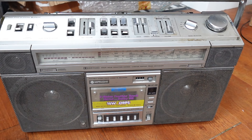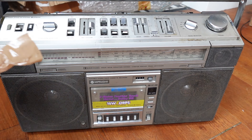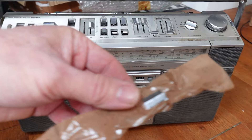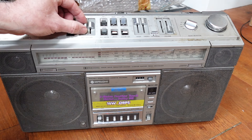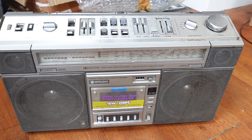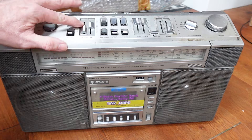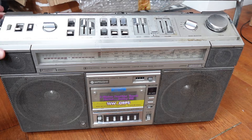So here we go — we've got ourselves a Hitachi TRK-8800E. I may have just inadvertently peeled some tape away from the speaker grill there. I've noticed it actually contains one of the sliders — the recording volume one — which is a little bit on the loose side. It should live on here like so, but anyway, that's on now. I guess whoever packed it couldn't figure out how to get it on properly.